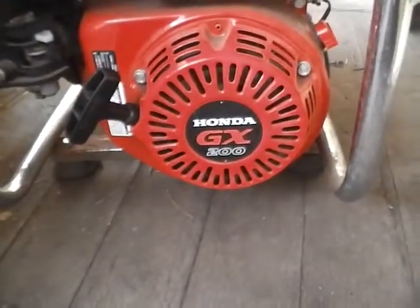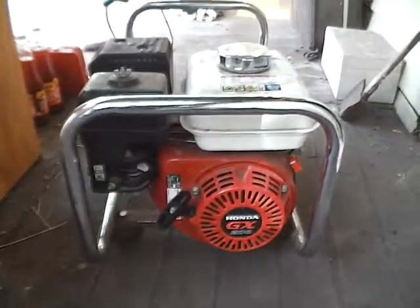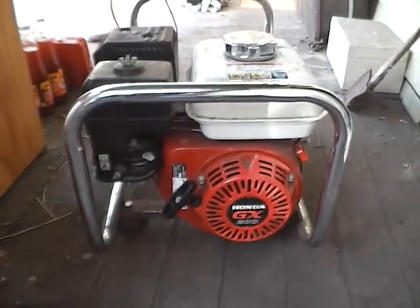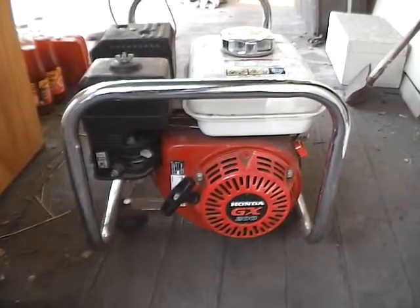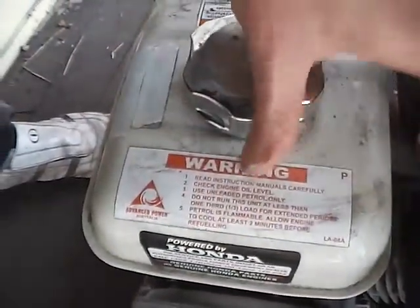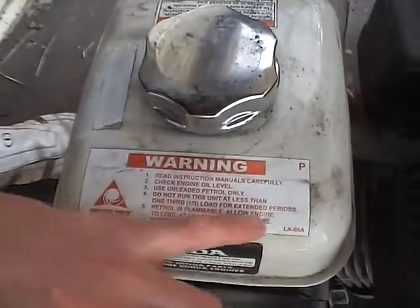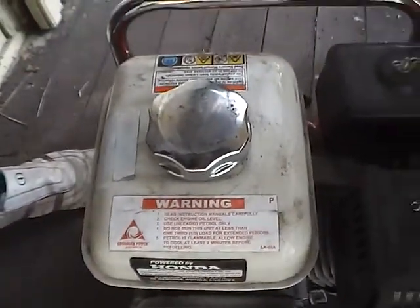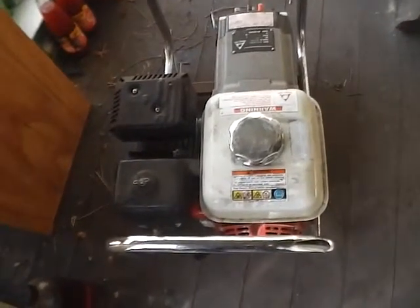It's a Honda GX200, about two years old. To be quite honest, I'm not very impressed. It says you're supposed to have it at least one-third load, and I don't run this unit at less than one-third load for extended periods — I've been trying to do that. But all the same, if the load's off, it should start backfiring. Not happy.